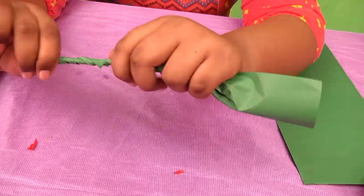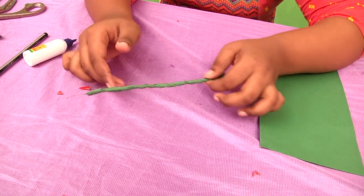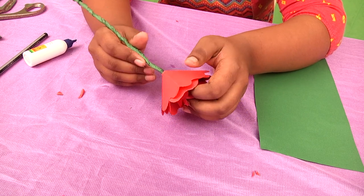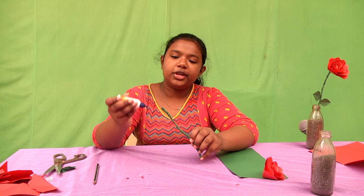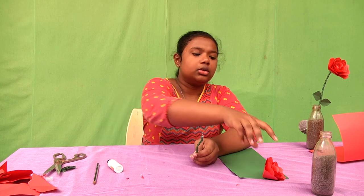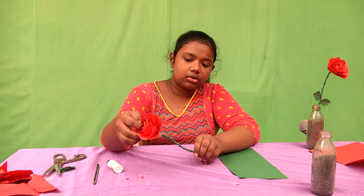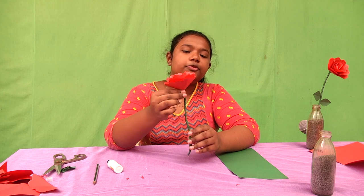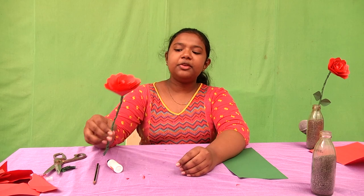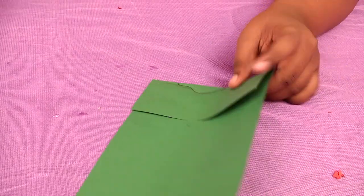Cut the green paper into half. You have to keep the string in between and just close it like this. You have to do like this and leave some gap over here. Take the flower that you made and put the string into it. Now apply glue over the string and take the flower and set the string into it like this. It'll take a few minutes to stick.